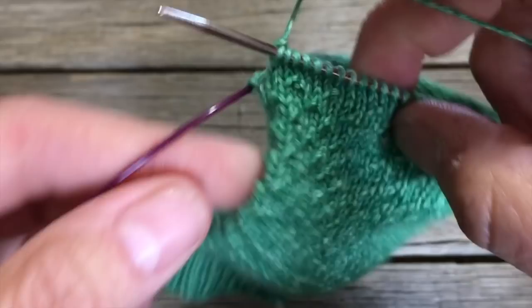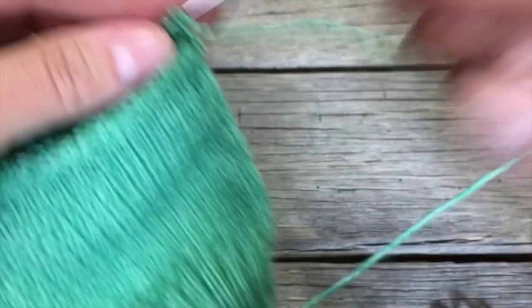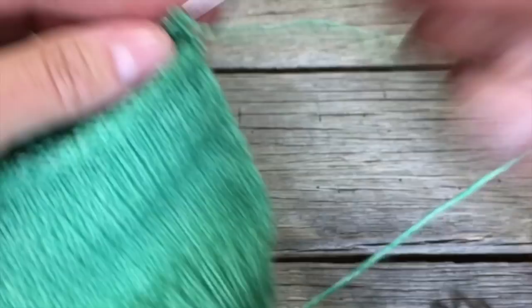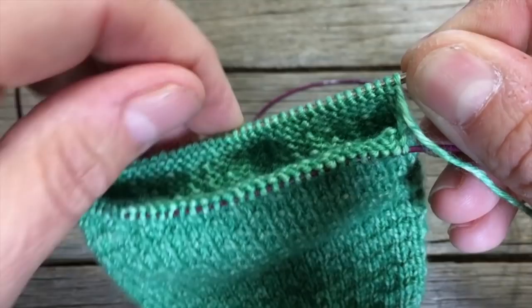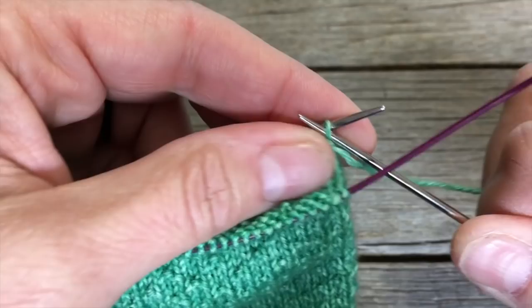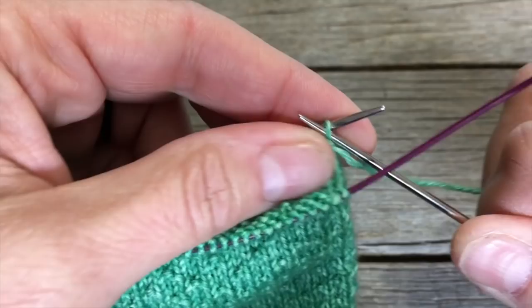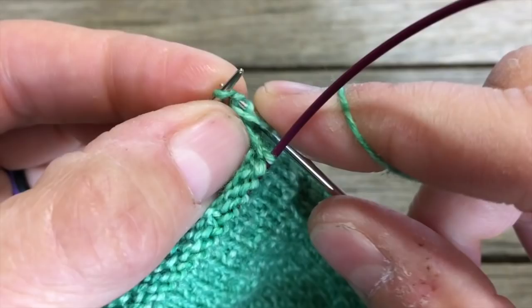Normally we would turn our work and continue knitting across the instep stitches, but instead this one time you're going to turn your work the other way so that the inside of the sock is facing you. We're going to leave the instep stitches alone and knit back and forth across the sole stitches to create our rectangle — the heel flap. Now we're going to slip the first stitch as if to purl, then simply purl your way back across that back needle.